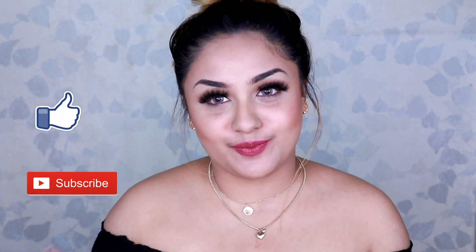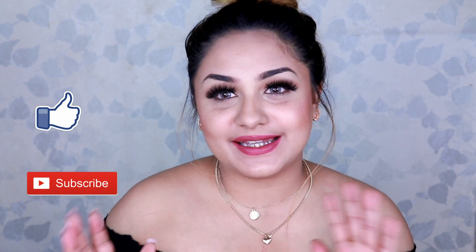Guys, if this video was helpful and you really enjoyed it, please don't forget to hit the like button and also subscribe to my channel. Until we meet next time, bye!